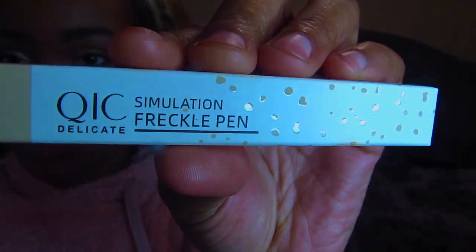All right guys, I don't think I like this look but let me know what you guys think in the comments below. I already know you guys are gonna say I suck at these freckles. Thank you guys so much for watching — QIC Delicate freckle pens. If you're good at making freckles these might be amazing for you. I look like I have chicken pox on my skin right now, so I'm gonna go wipe my face off and I'll see you guys in my next video. Bye bye!